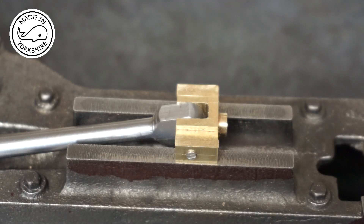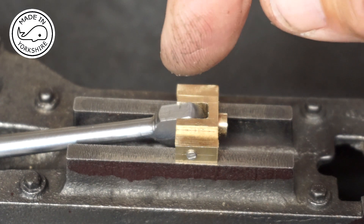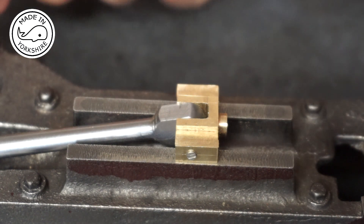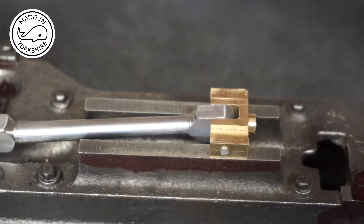Well, that was a challenging little item to make, but I think I got there in the end. I've also reshaped and milled the small end of the conrod, and that fits perfectly now and works a treat.